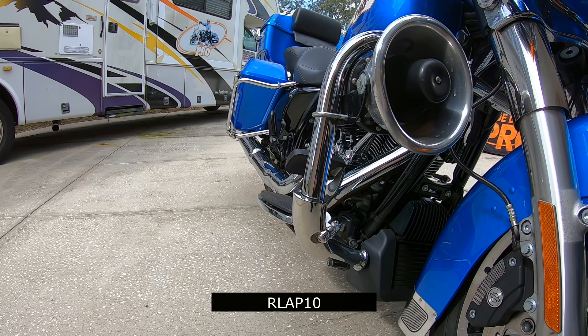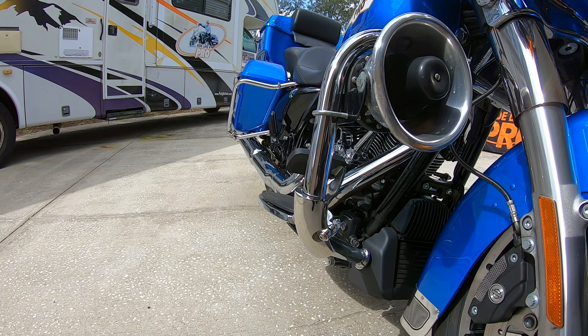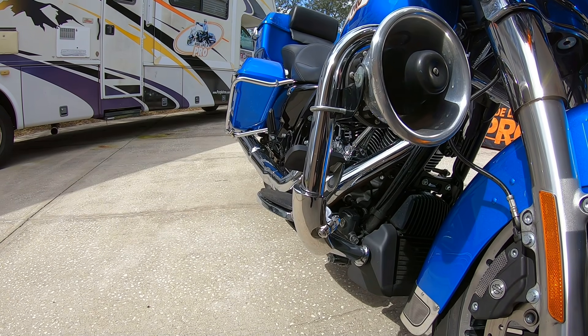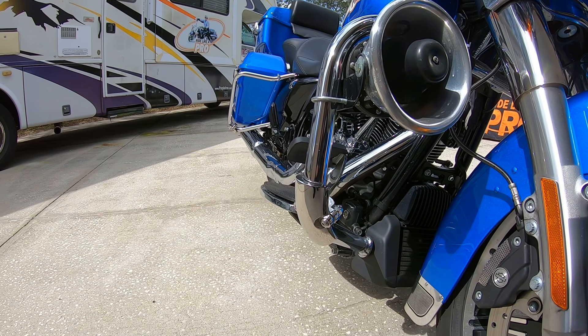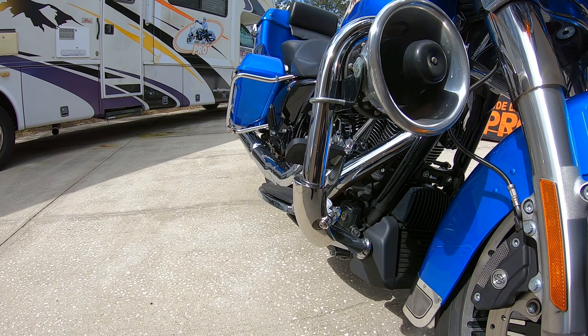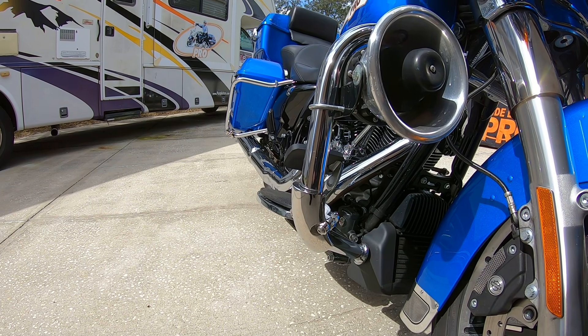This is a terrific accessory for your bike. It will give you complete peace of mind if you drop your motorcycle and that's your main worry about damaging the bike — this takes all the worry away. And I'm going to show you a couple of drops from the inventor of the Motorcycle Drop Guards.